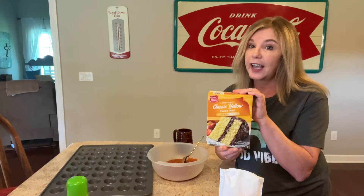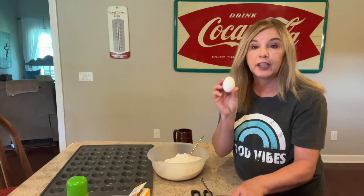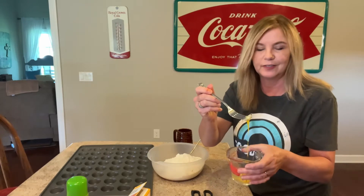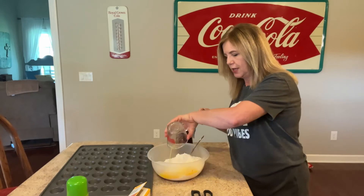Now one yellow cake mix — any brand, it doesn't matter. You'll need one egg. I do take the chalaza out — there it is. We're just going to pour that in.